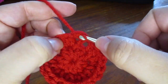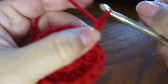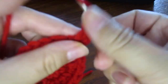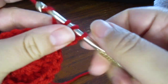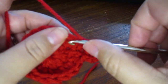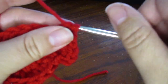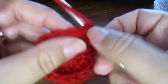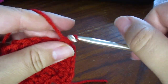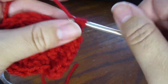Now we're going to slip stitch to close and chain 2. We're going to do 2 half double crochets into the first stitch and half double crochet into the next stitch. 2 half double crochets into the next stitch, and half double crochet in the next. We're going to work this way alternating our 2 half double crochets into a stitch and half double crochet all the way around.